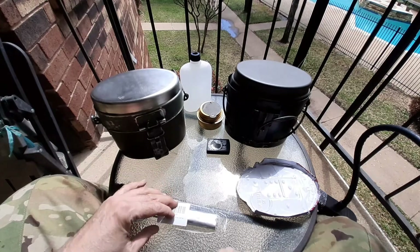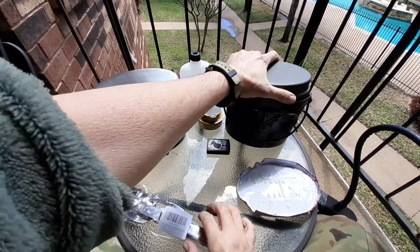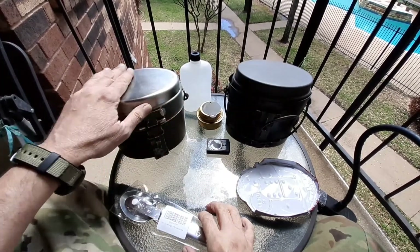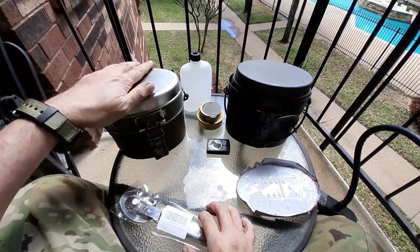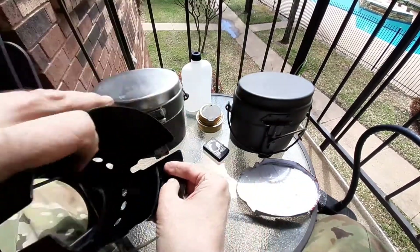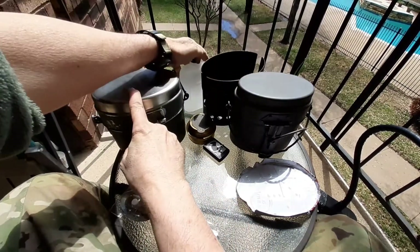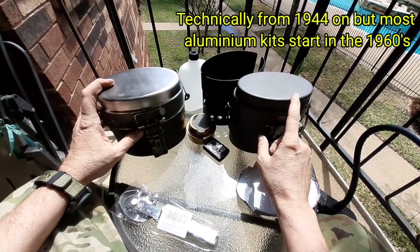Hello and welcome to my channel. What I have here is two Swedish mess kits. This one doesn't come shiny like this — I've taken the paint off of it. This one is the M40 stainless steel, and this is the M44 in aluminum.